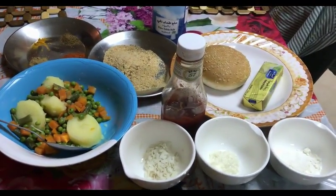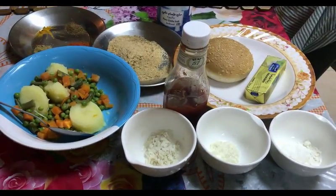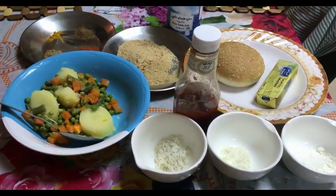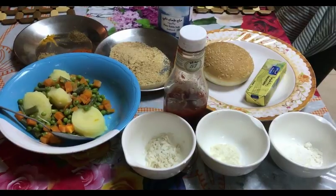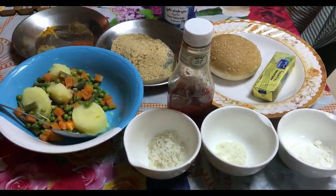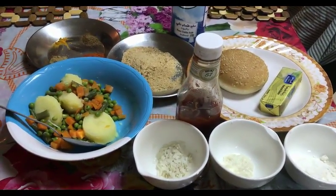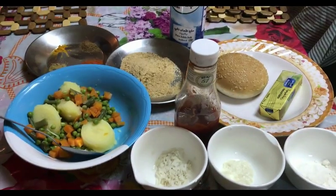Hi girls, Arpita here. Welcome back to my channel. Today I am back with another cooking video. Today I am showing how to make the veg burger easily at home. So let's see what ingredients we need to make the veg burger and how to prepare it. Before that, please subscribe to my channel and hit that like button — that will mean a lot for me to create more and more videos like this.